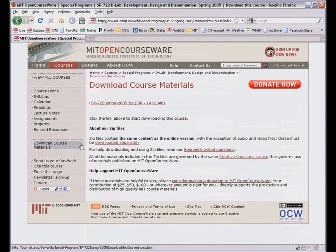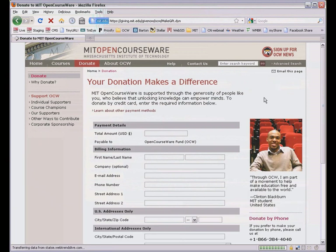By the way, OCW's site for D-Lab Design can be downloaded for use offline. The link and instructions are right here. You can explore more courses like this one at ocw.mit.edu or get email updates from OCW by subscribing to our monthly newsletter. We hope you'll help us keep going and growing by making a donation at ocw.mit.edu/donate.